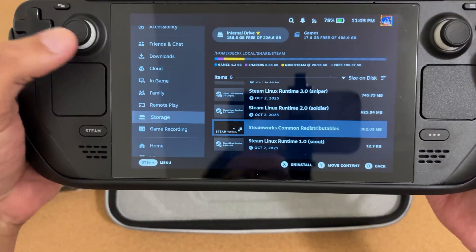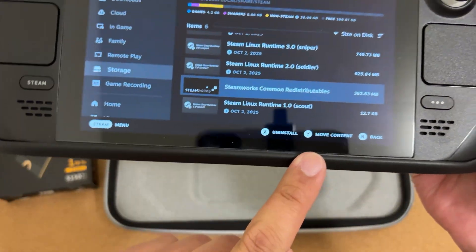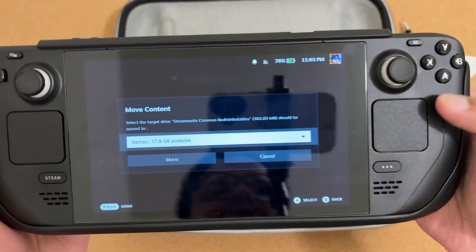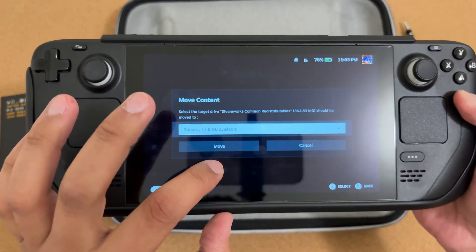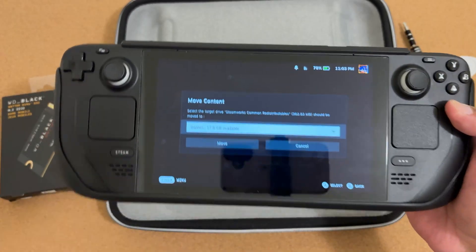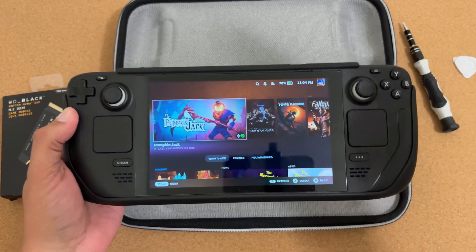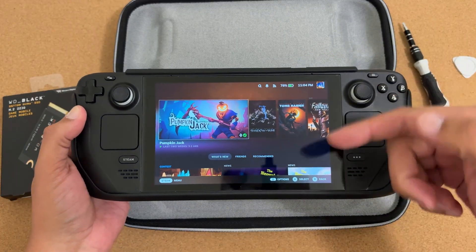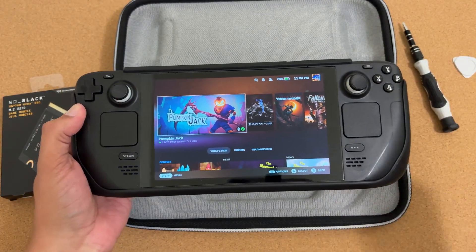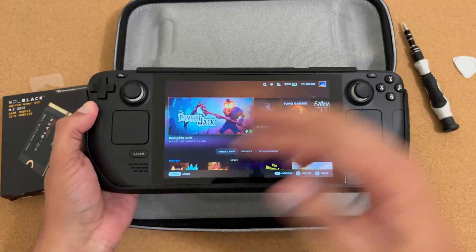To move content, select a game and you'll see 'Move Content.' Press Y to move it to a destination — in this case the SD card labeled 'Games' — then press Move. That's what I did before changing the drive so my games stay on the SD card and I can transfer them back to the new drive much faster.